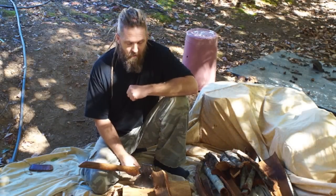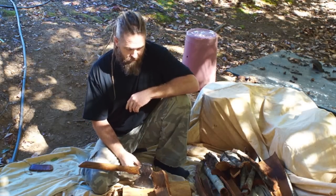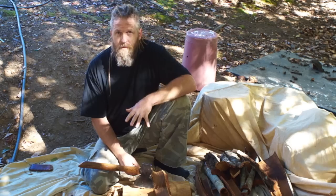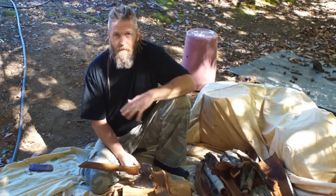I'm tanning this hide over here and it needs more bark. It's most of the way done but it needs one more good-sized batch of bark to finish it off. A lot of people ask me how I reduce the bark — this is a really common question — so I thought I'd do this short video and talk about that while I'm chopping bark.